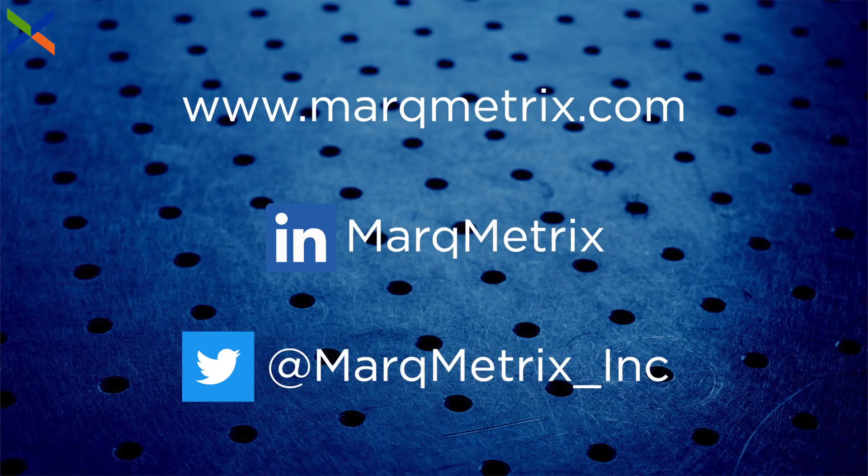Be sure to follow our social media pages to learn more about Markmetrix and our unique approach to process Raman. If you have any questions, check out our website, send us an email, or type it in the comments section below. Be sure to subscribe to this channel for more Raman content, and thanks for watching.